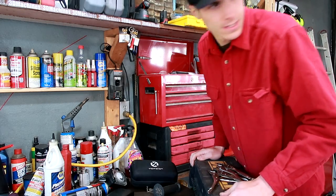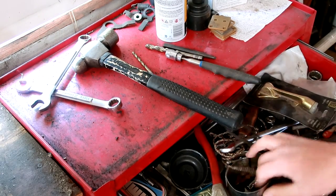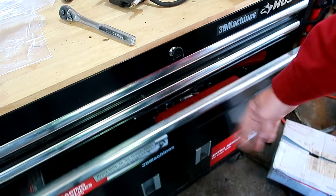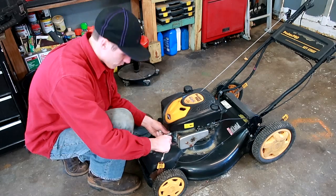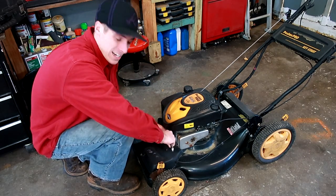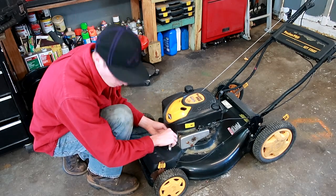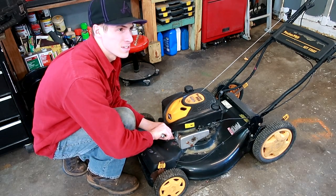Of course I'm missing the spark plug socket. You want to know an easy way to tick off a mechanic? I had a spark plug socket — looked everywhere. I thought I had two of them. I know there are a lot of you that don't have to go through the winters that we have to.